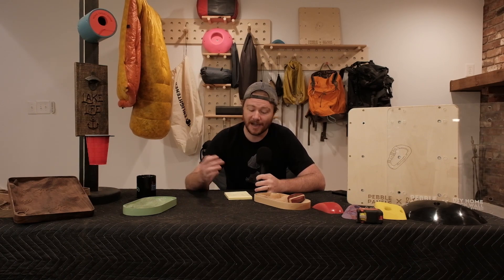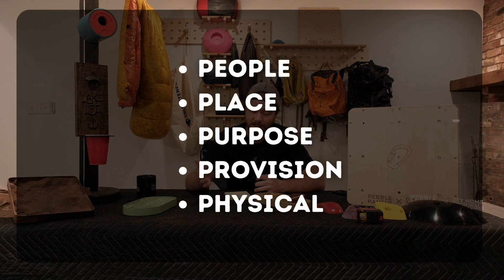Go ahead and get a piece of paper, because we're just going to simply jot down a few words and a few numbers. On this piece of paper, I want you to write five words: people, place, purpose, provision, and physical. All of these start with P, which makes it a little bit easier to remember. If later in life you want to do this and jot it down on a napkin, you're just going to be writing those five things down.